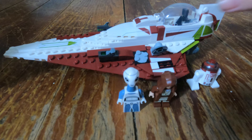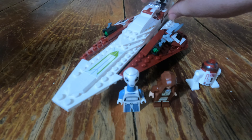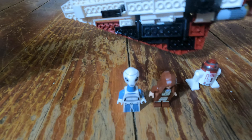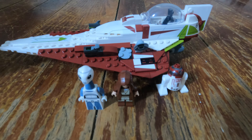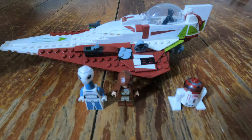This set includes Obi-Wan Kenobi's Jedi Starfighter — I'm showing you a quick look around — and it includes three minifigures. You have R4-P17, of course Obi-Wan Kenobi in the middle there. He has both a hooded version and also a hair piece if you don't want him to wear his hood. And then we have an alien — I believe the pronunciation is going to be Tan-Wi.